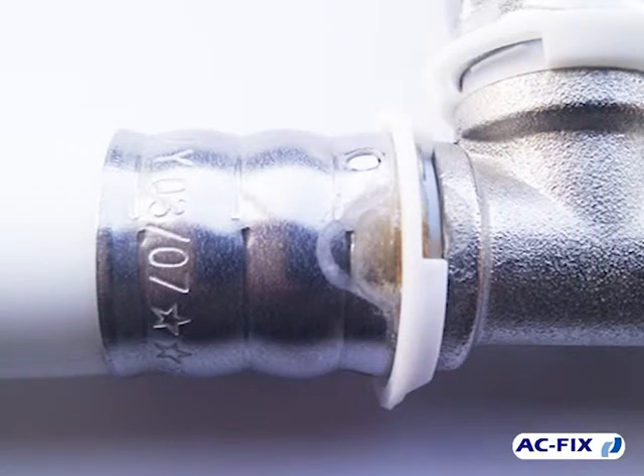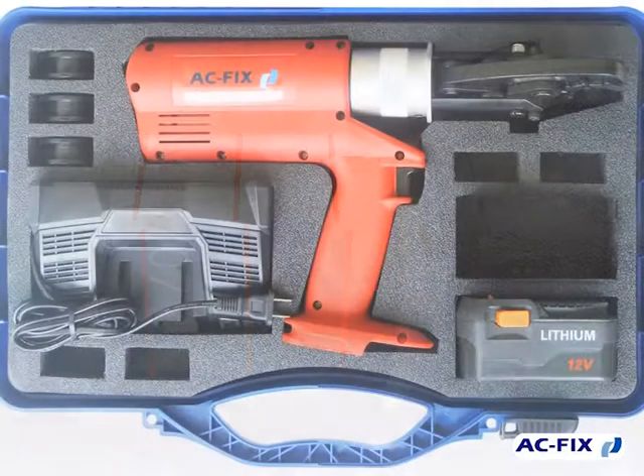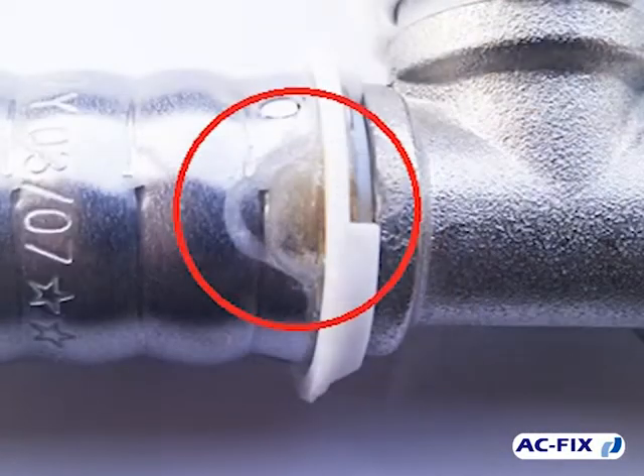The video shows a pressing not made correctly — the press lines should be aligned. If the pressing tool doesn't pass the annual inspection, it could cause an incorrect pressing that would cause a water leak in the installation.